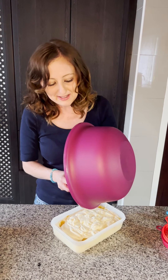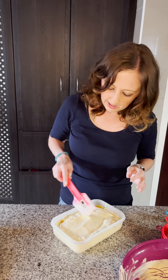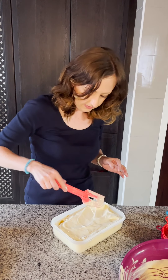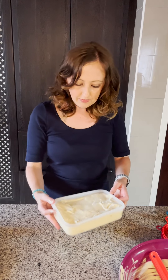I'm going to put the lid on and put it in the freezer. It takes about four to six hours to freeze, just depending on how cold your freezer is set. I will post a picture of what this looks like once it's frozen. I hope you make yours today and enjoy it — thank you for watching!